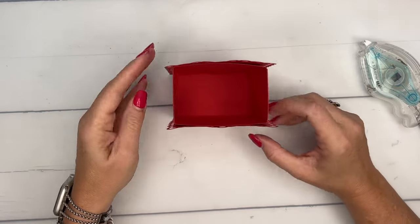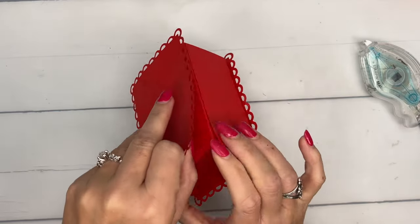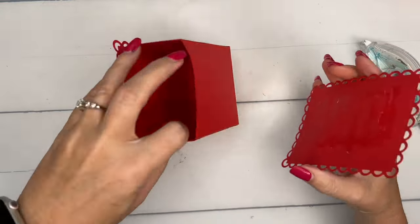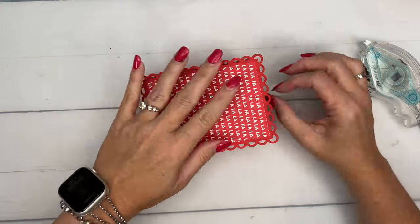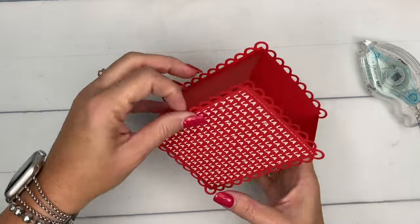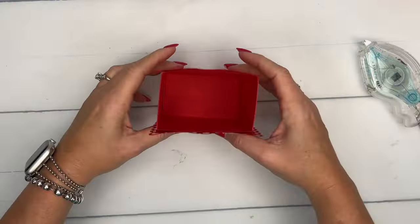I'm being kind of generous here with my adhesive and I'm just going to eyeball it and put this right here in the middle. Before I press it down, I want to make sure that it's even — which it is not. We really want it to be even on the bottom so that it stands right. Sorry guys, I think I just bumped the camera. Now we have it. How easy is that? So easy.